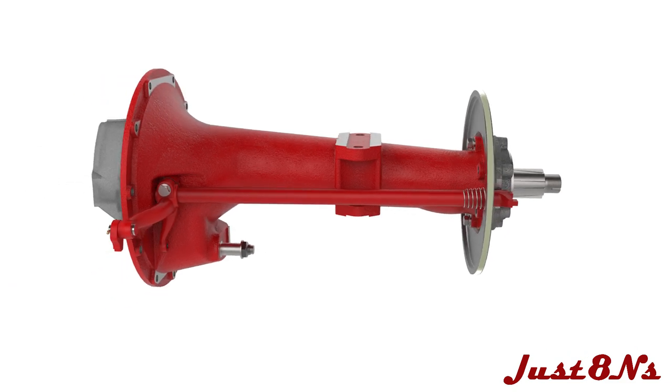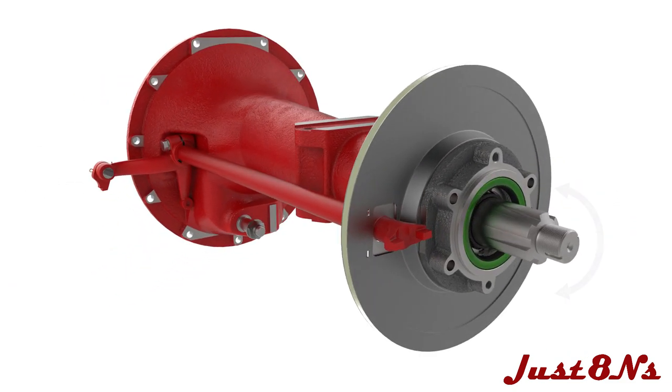The axle end play must now be adjusted. Proper end play is achieved when the axles rotate in opposite directions. Adjust the number and thickness of the shims until the axles just begin to rotate opposite to each other.